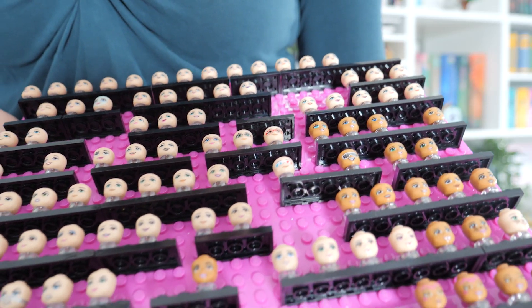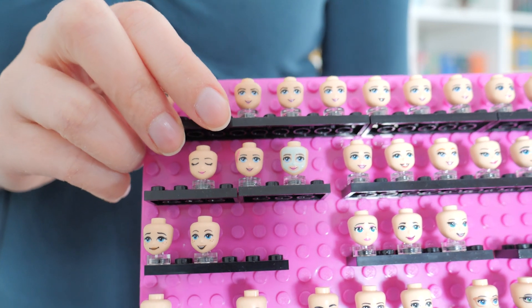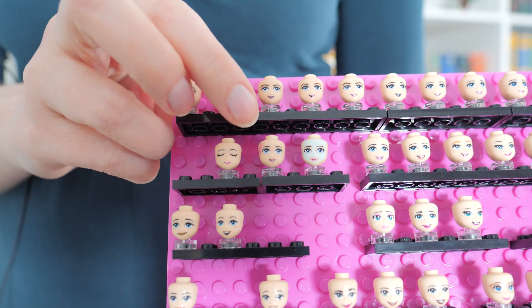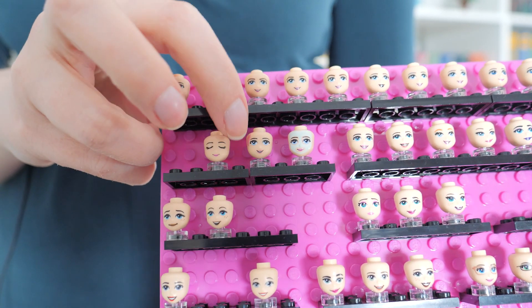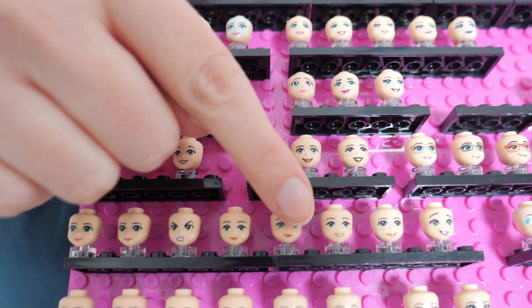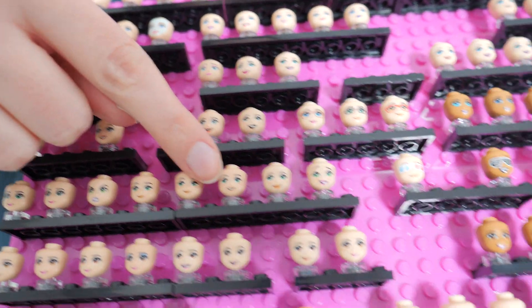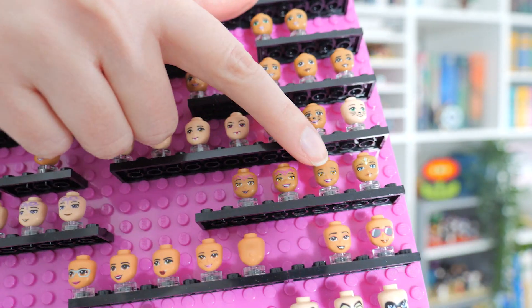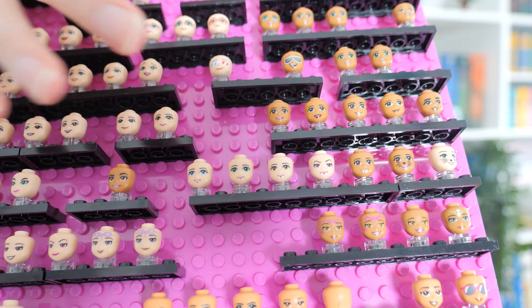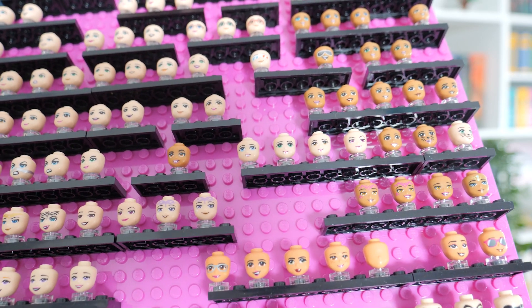Do I have anything else interesting to note? This one is a good example of a mini doll face that I had painted — this scar — and then completely forgotten about its existence. Other such faces are mostly the ones where I have removed either the freckles or the face print, just so I would have more variety in my mini doll faces. When Lego doesn't want to do it, then I feel it's up to me.